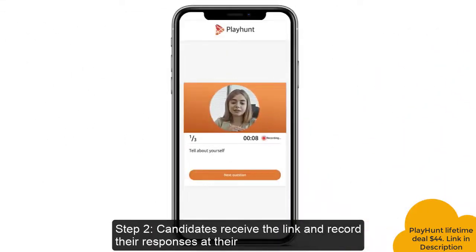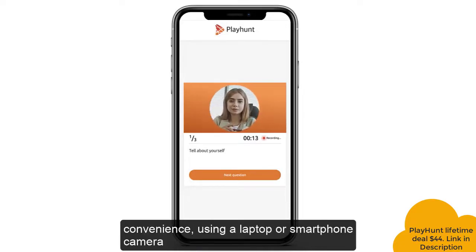Step 2: Candidates receive the link and record their responses at their convenience using a laptop or smartphone camera.